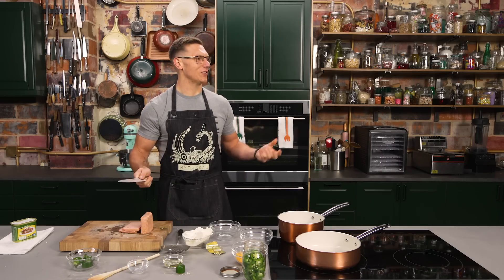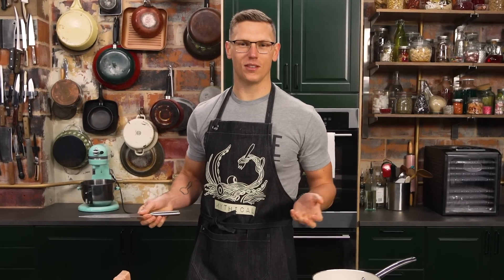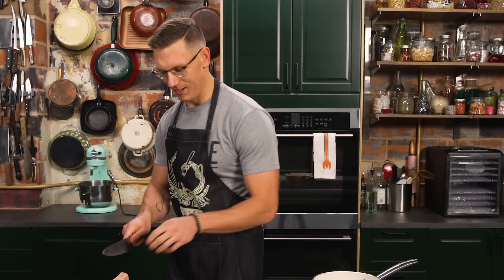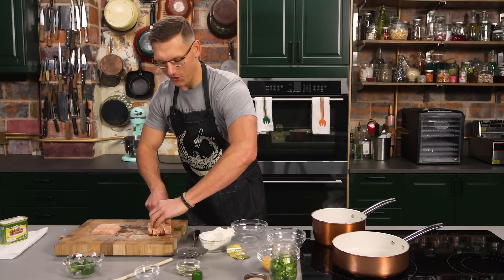This is me just recreating things from my childhood. See, food is love. Food is love. And food are memories. It's community. So we're gonna go ahead and cube this Spam up, and then we're gonna fry it up so it's nice and crispy.